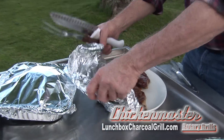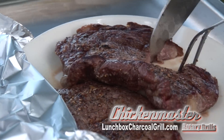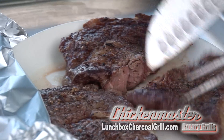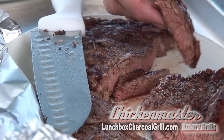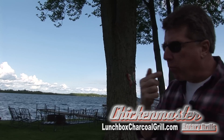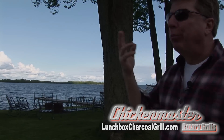All right, let's take a look at our steaks — see how we do with these. Nice and tender, oh yeah, perfect medium to medium rare. Cut it with a fork — that is so good. Amazing steaks, ready, bring the plates!